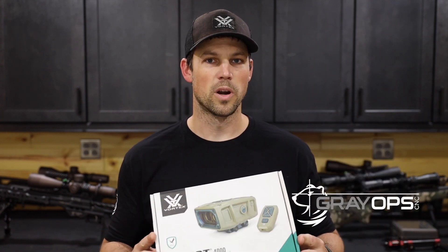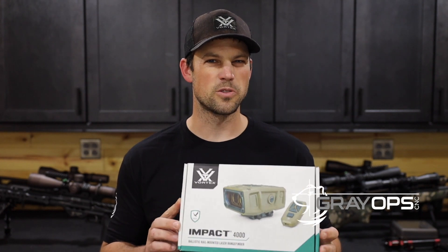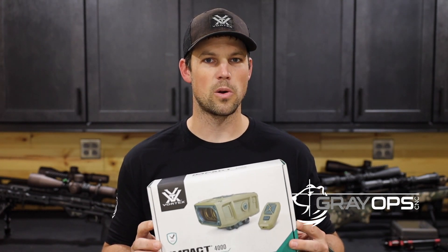So stay tuned — we're going to walk you through the unboxing, everything that's included, and the initial setup of the unit, including how we're going to co-align it with the scope. So we're going to go ahead and do that.